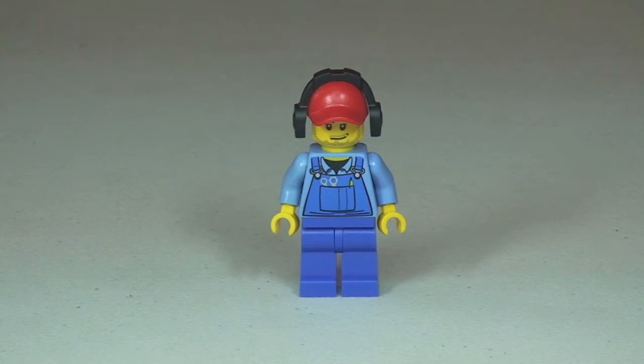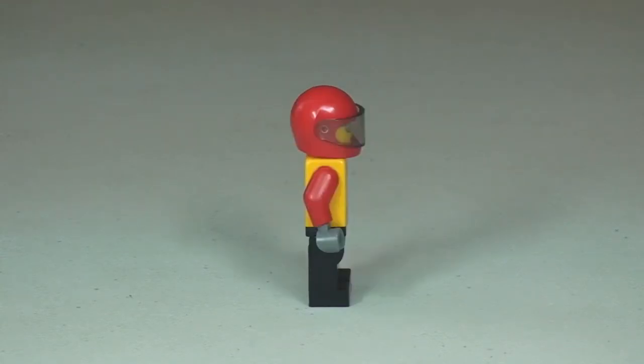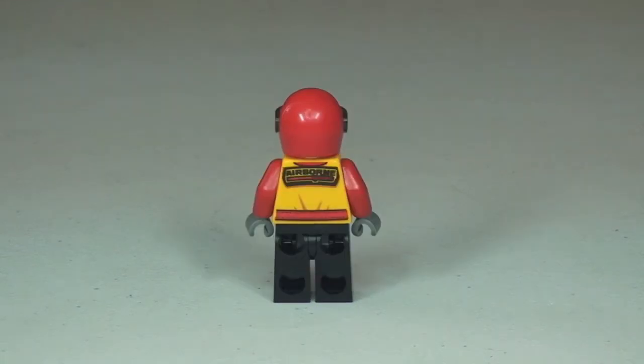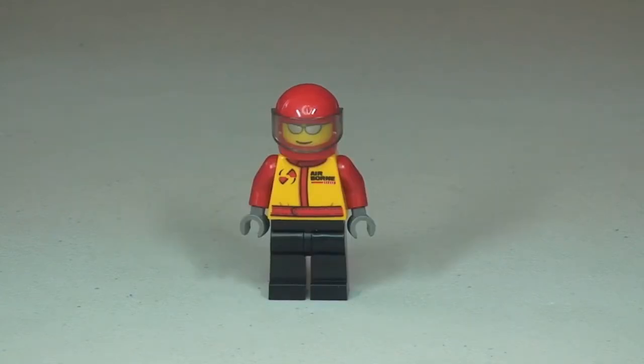Let's take a look at the pilot. There's the pilot for the stunt plane. You can see the front torso print, and he has a red helmet with a dark tinted translucent visor. Let's take a 360 view of him. You can see that rear torso printing as well.